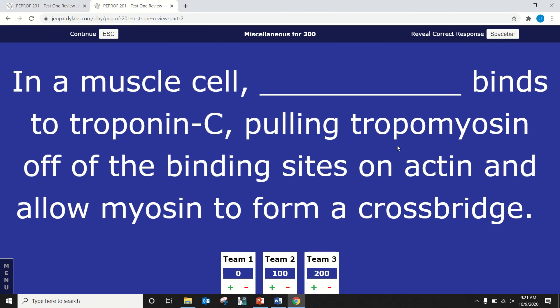Dane — in a muscle cell, blank binds to troponin C, pulling tropomyosin off the binding sites on actin and allowing myosin to form a cross bridge. What ion binds to troponin C? Calcium. Calcium binds to troponin C, and then troponin C pulls tropomyosin off — calcium itself doesn't directly pull tropomyosin off.